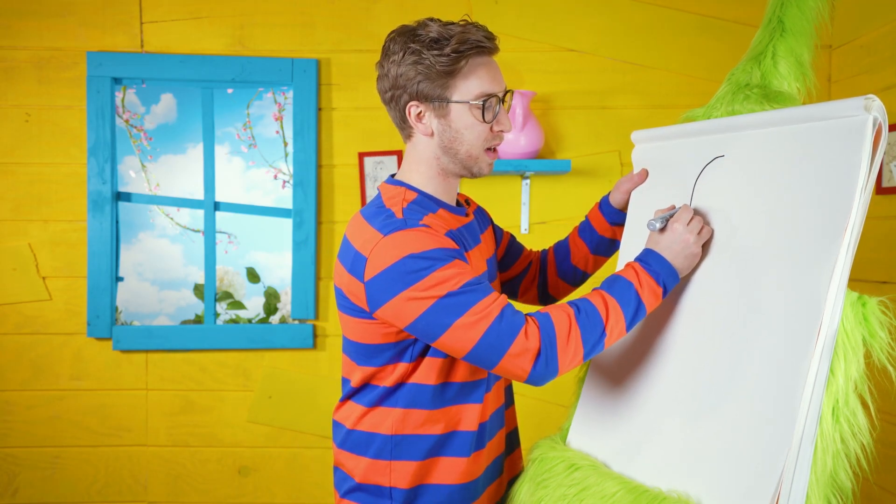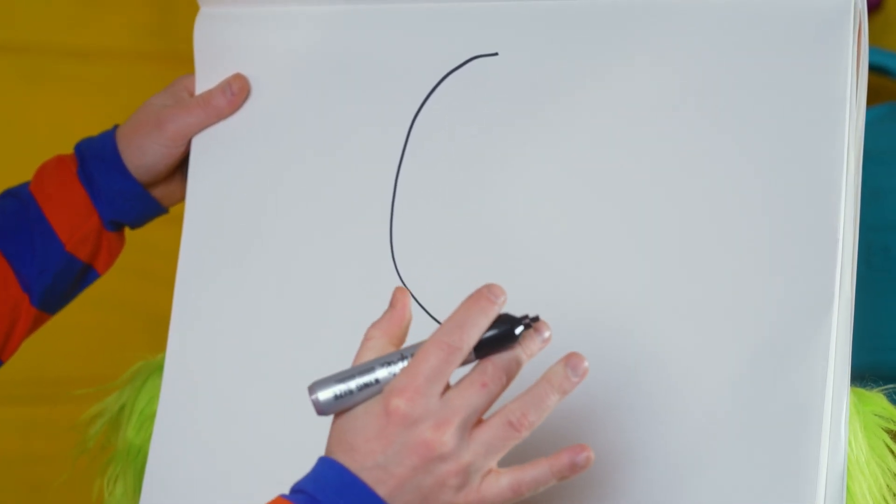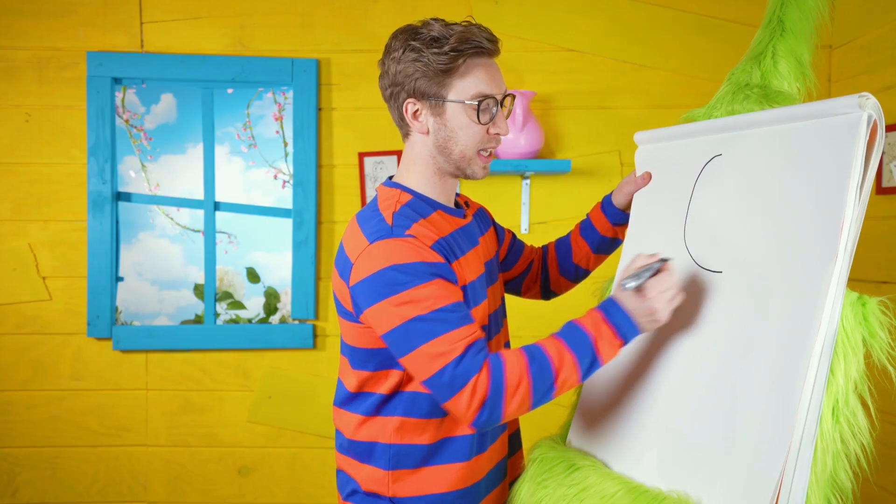First we're gonna draw a crescent moon, which is a half circle. We're gonna start from the top and come down like this and then stop. Now we want to draw another line and shape that looks just like that, but we want to stop a couple times to add some details like a nose and a mouth.